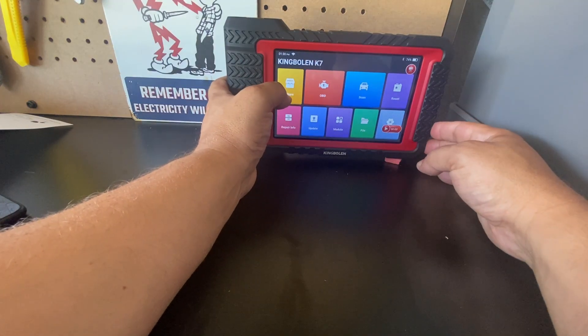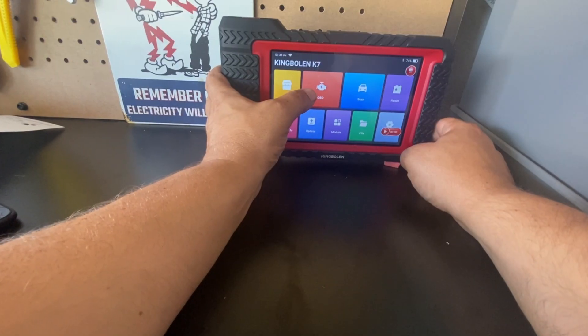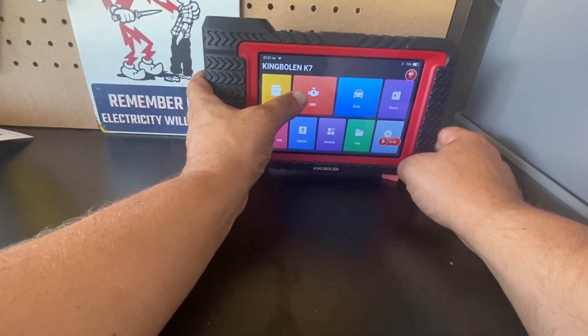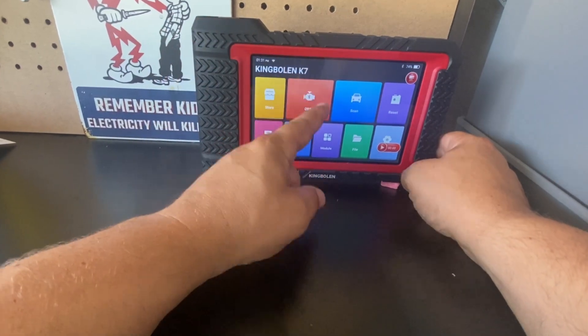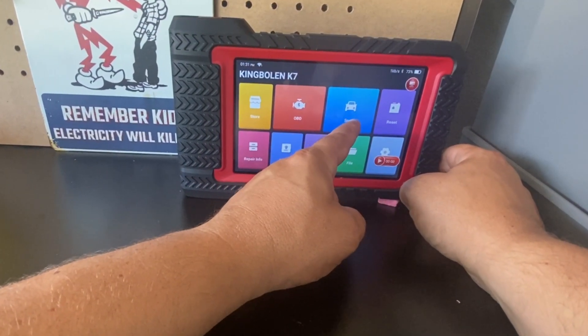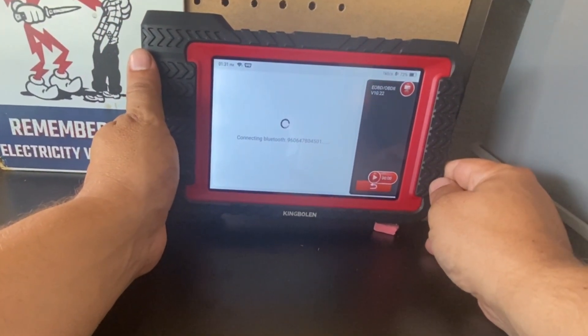The first icon is for the store — this is where I can view what downloads have been installed. We have an OBD2 function, and this will work for any vehicle 1996 and newer. But this is not the main reason to buy this scan tool. The real reason is to get the OE scan. Let's go ahead and take a quick look at the OBD2 function first.